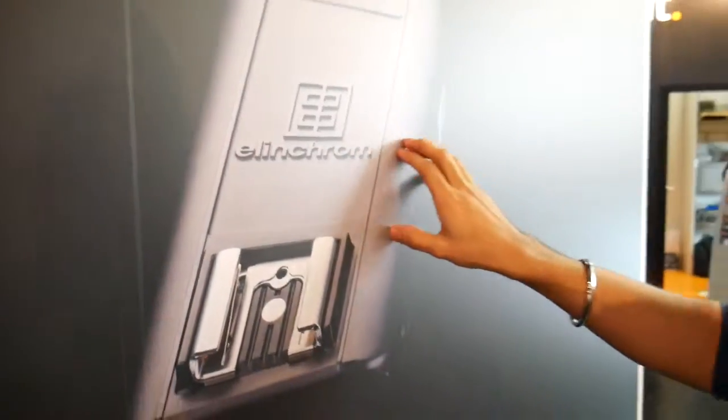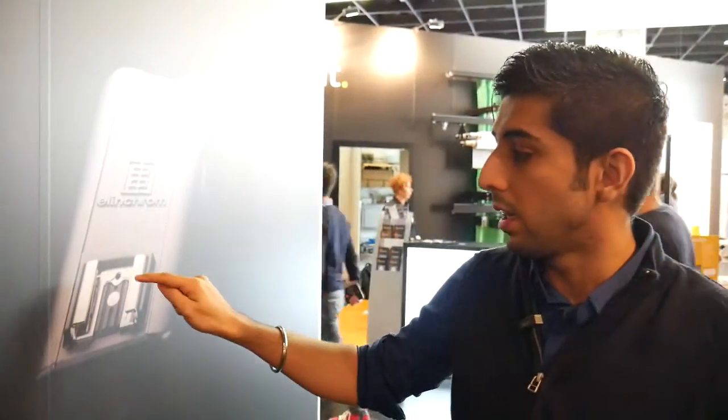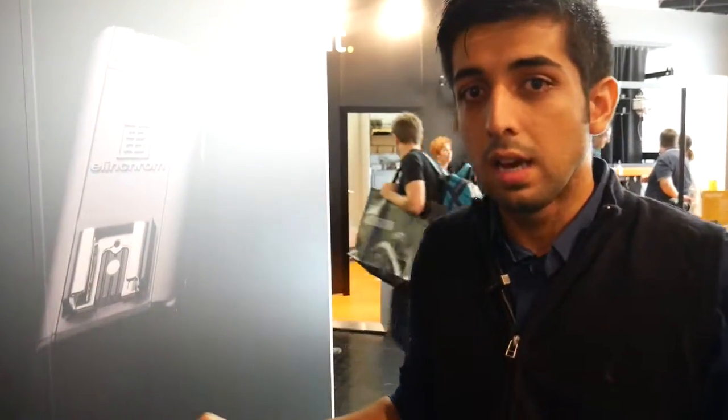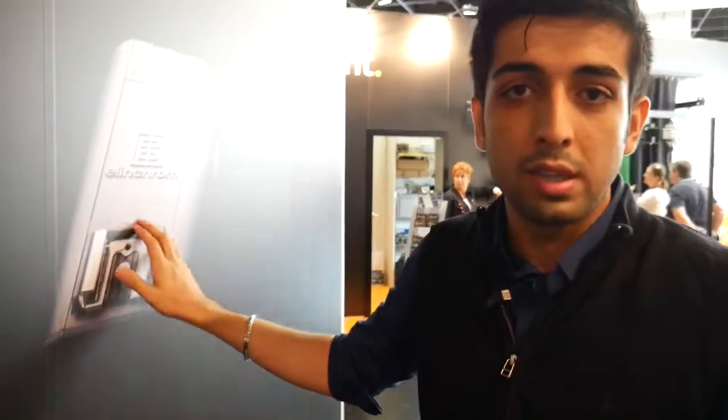This is the Receiver Plus from Skyport. These can be used to actually synchronize your speed lights with your studio lights, wherein the speed lights can go on to the hot shoe. It allows you all the features available in the Skyport family — for example, the grouping and the different channel settings are all possible through this receiver.